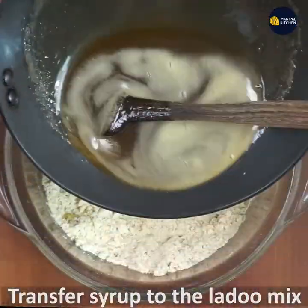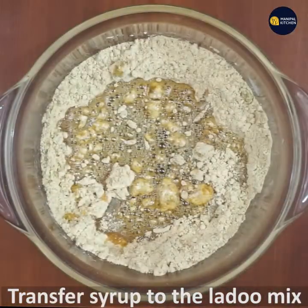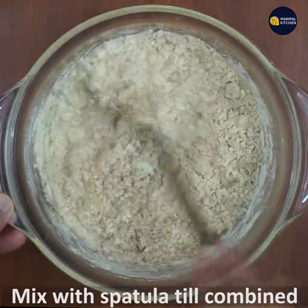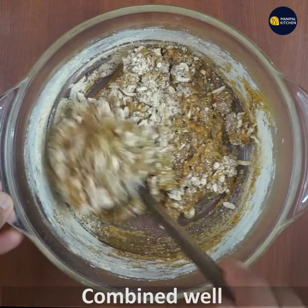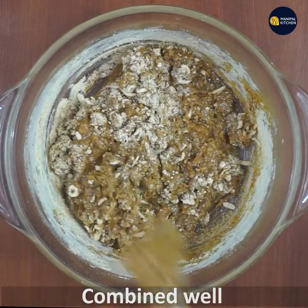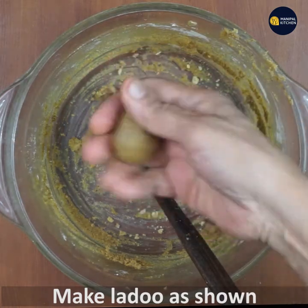You can mix the syrup in a bowl. You can mix it with a spatula in a small amount of the syrup, mixing it softly a little bit.